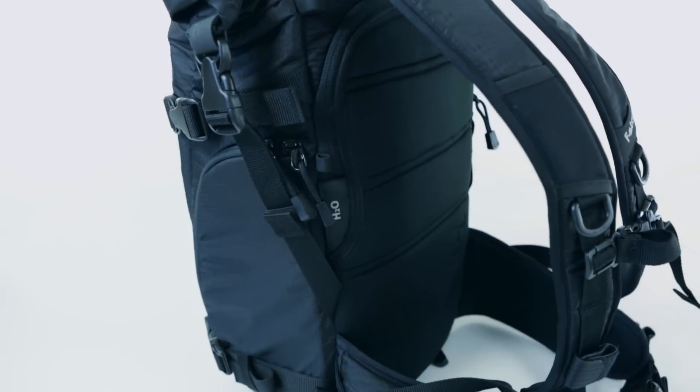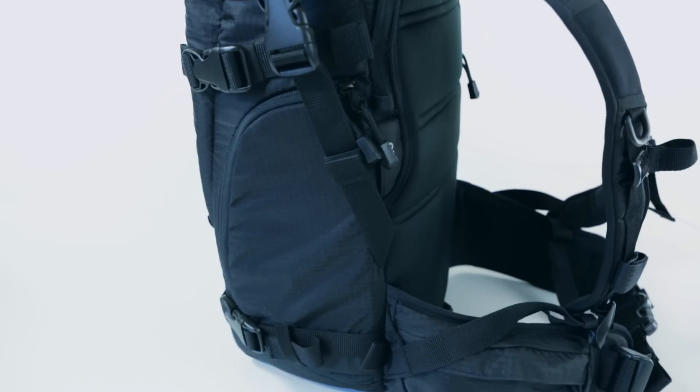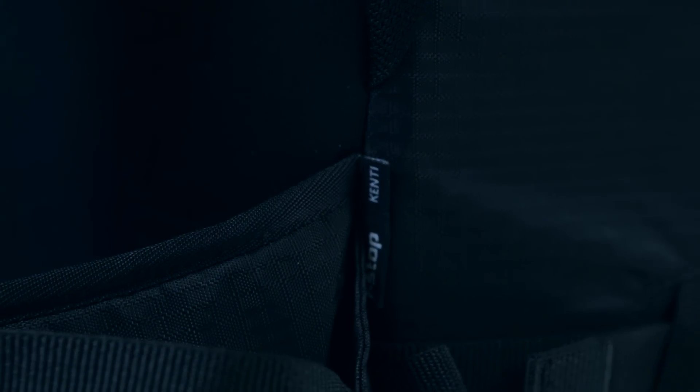Each of our Mountain Series packs stacks up with the best technical packs available today, so you're getting more than just a camera bag when you choose an F-Stop pack. You're getting the versatility of having multiple packs all in one.